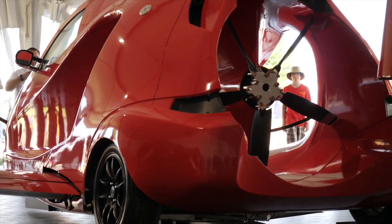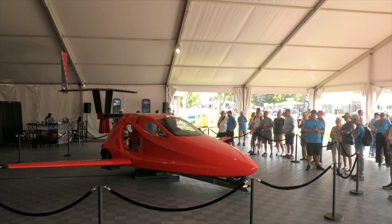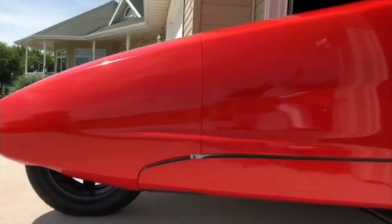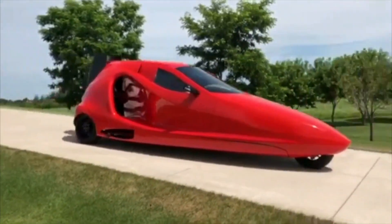After 14 years of development, the Samson Switchblade — a fast, street-legal three-wheeler that converts at the touch of a button into a 200-miles-per-hour airplane — has been approved for airworthiness by the FAA. The team is now preparing for flight tests.